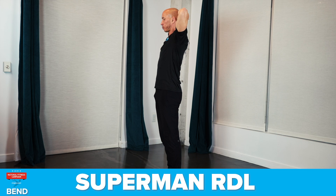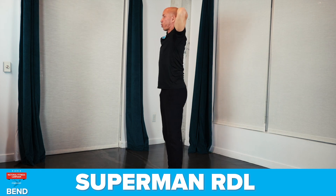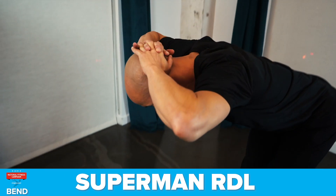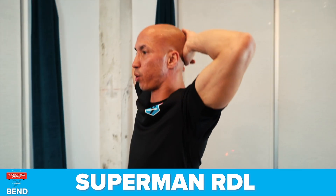The seventh exercise is the Superman RDL. With your hands behind your head, push your hips back, and bend over with a straight back. In the bottom position, extend your arms to the front to the streamline position, and then reverse the movement.